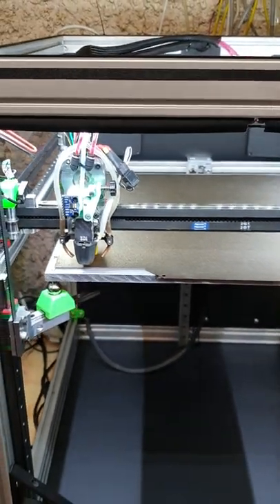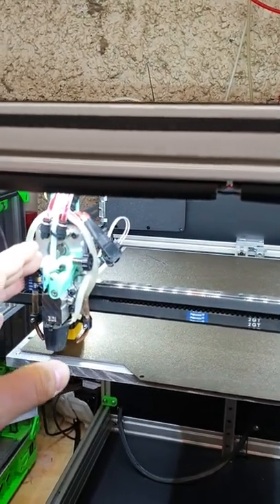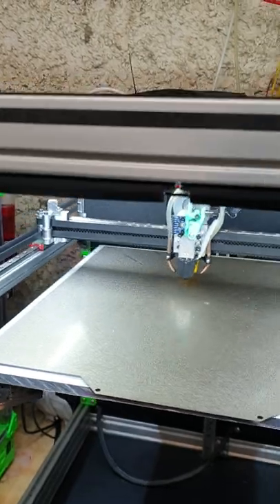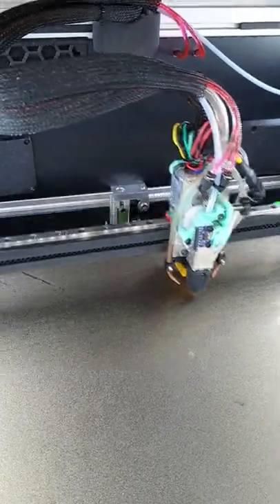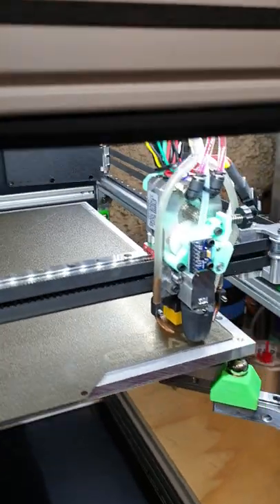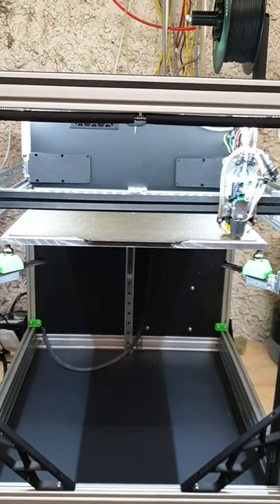I'm doing some test prints at the moment. I'm planning to change the whole head — I found a slightly better design and I'm planning to switch to that. I'm doing the Z bed leveling here at the moment.